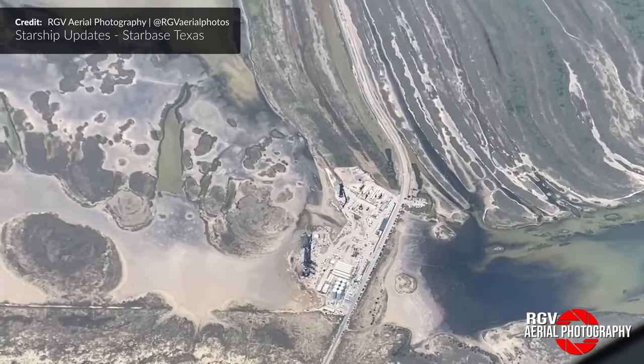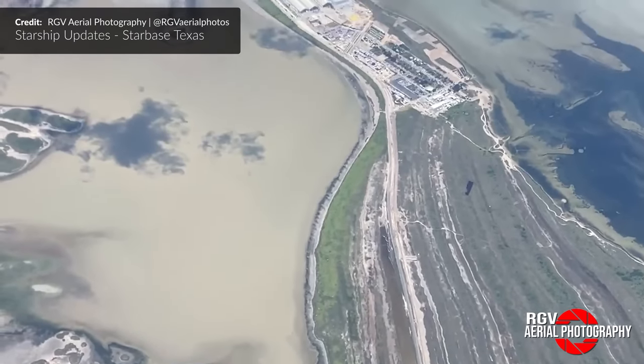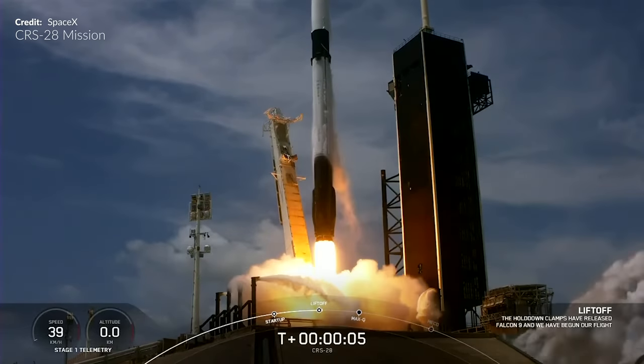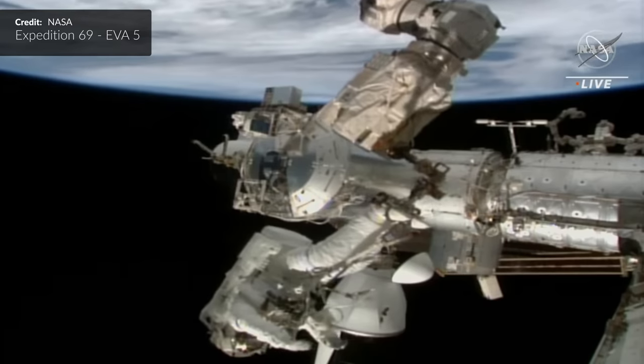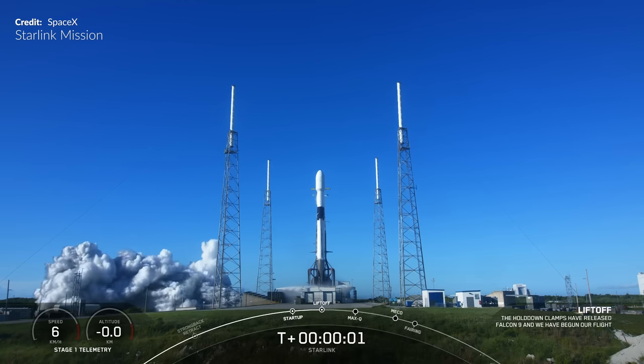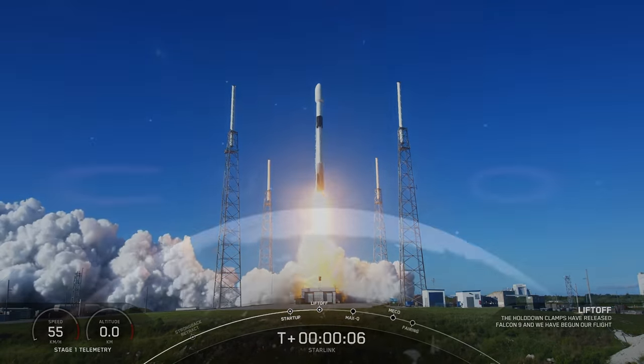Hey, Marcus House with you here. Starbase Texas never sleeps, and this week is certainly no exception. You don't want to miss all the great insights we've picked up this week. We had the amazing commercial resupply mission with an interesting twist, a spacewalk to install a little of what was delivered, more Starlink version 2 minis taking flight, and a bunch of real cool stuff at the end of this video, so stick around.